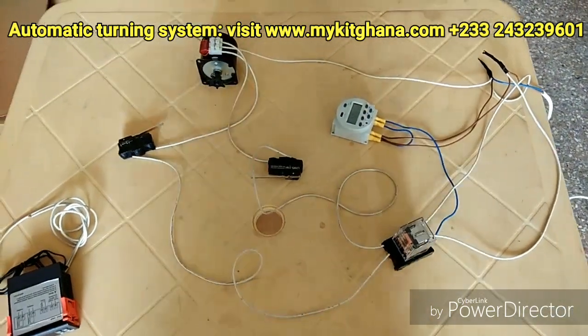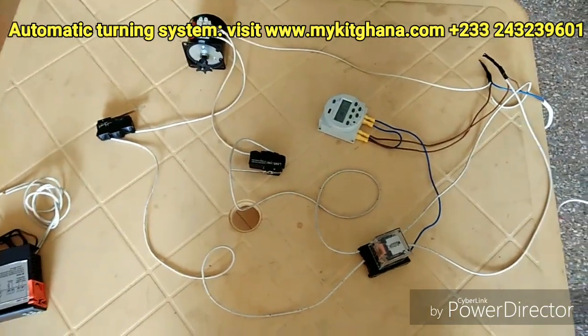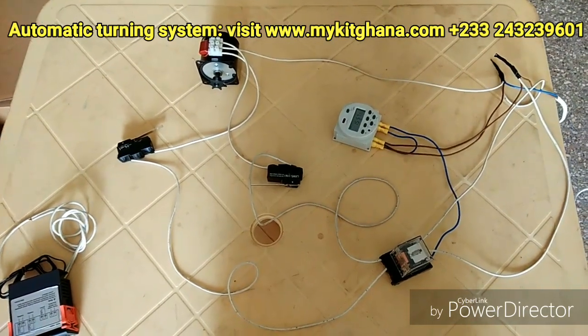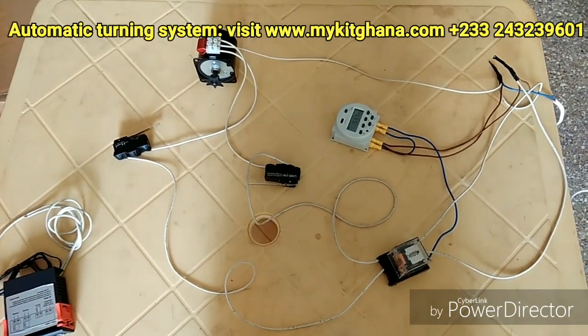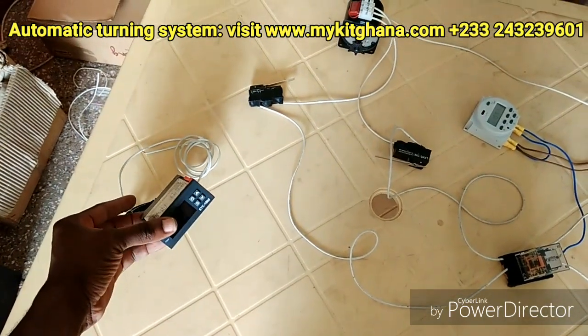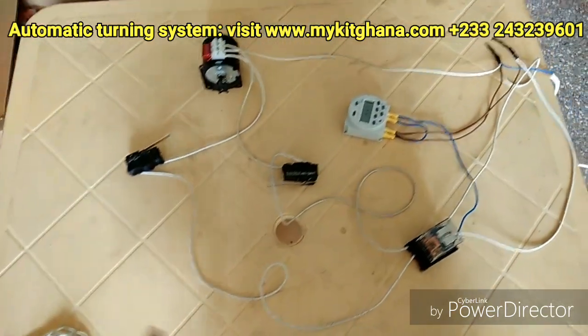Hello guys, welcome to my video. I want to show you my circuits for my automatic incubator. This is just the temperature controller STC-1000, but I won't be talking about that.